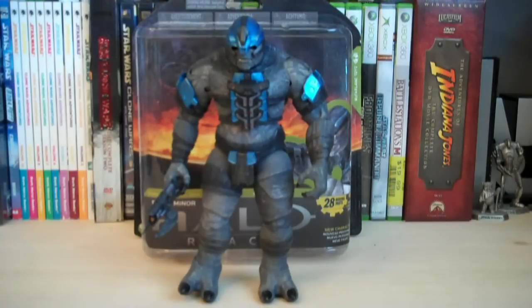Hey guys, it's Ryan back here again, and Tim reviewing Halo Reach Series 4 Brute Miner.